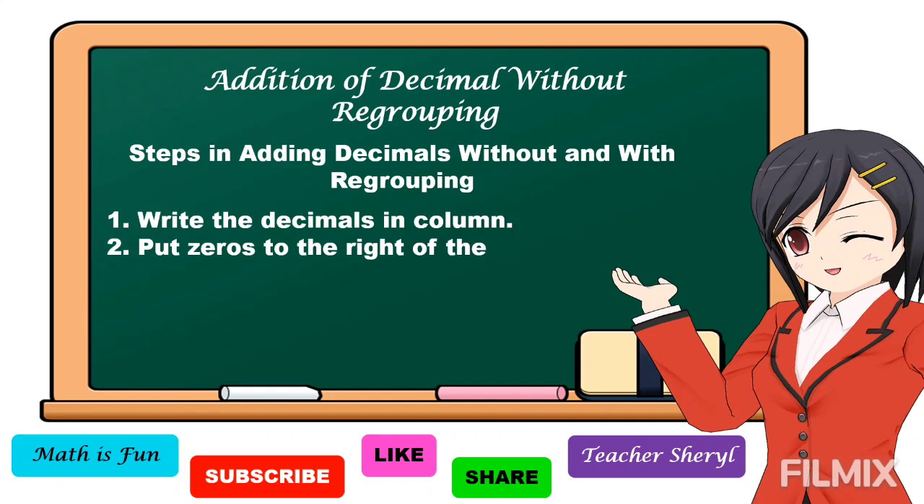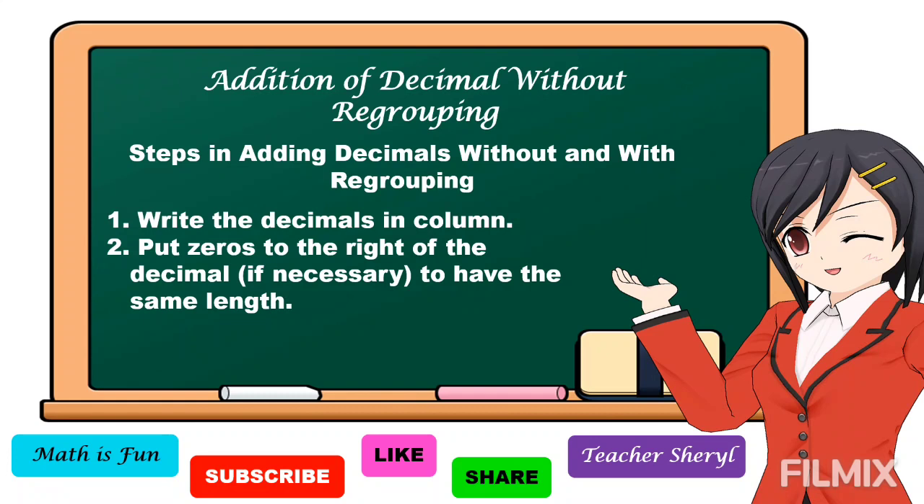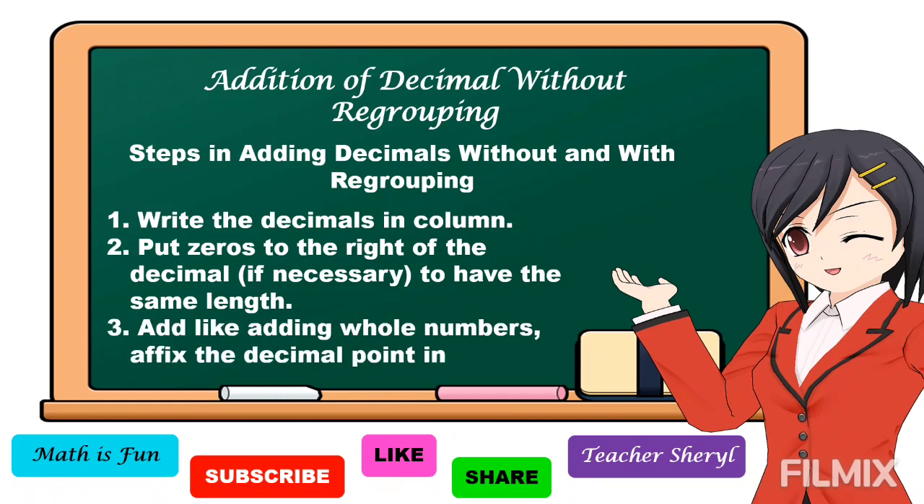Number 2: Put zeros to the right of the decimal if necessary to have the same length. Number 3: Add like adding whole numbers. Affix the decimal point in the sum.